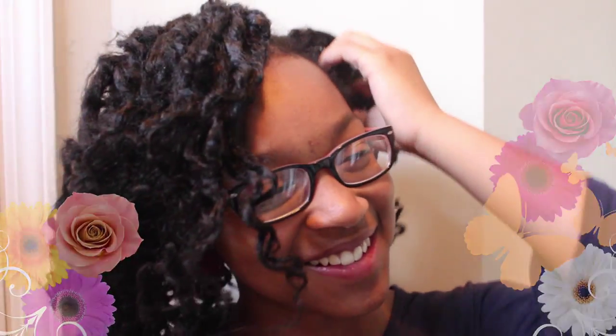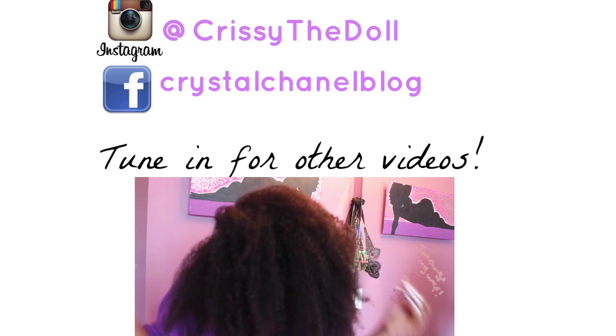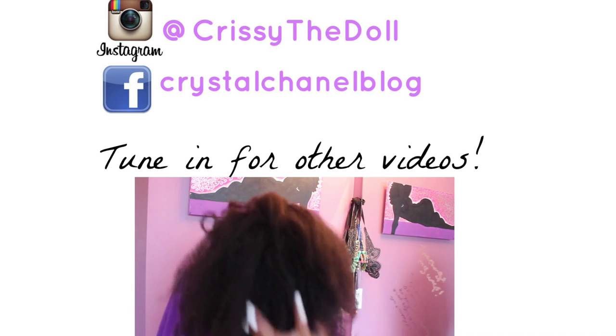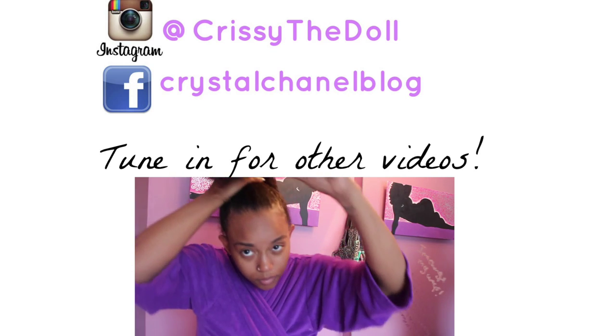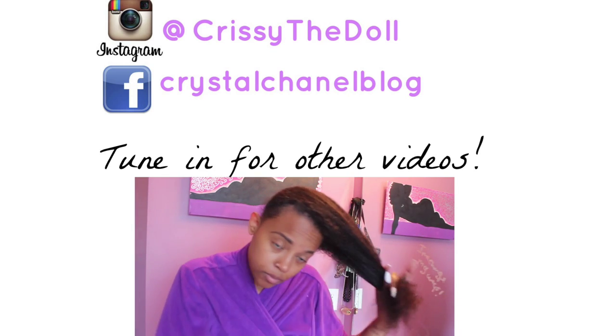And that's it, dolls. Let me know if you enjoyed this video. She will have her channel up soon. Like if you like this video and comment below. Thank you as always and stay fabulous and fierce.